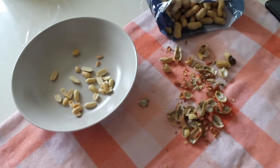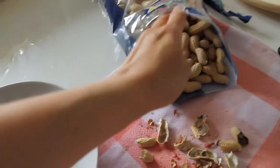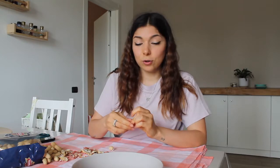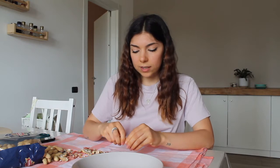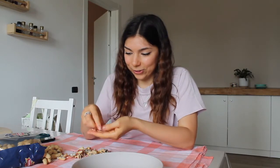Attività interessanti dopo pranzo — anzi, più che interessanti, utili. Ho comprato un chilo di arachidi e le sto tutte sbucciando per fare il burro d'arachidi. Così vi faccio vedere come lo faccio. Non l'ho inventato io, è una ricetta di Canna. Da quando ho iniziato a fare i burri di frutta secca in casa, soprattutto quello di arachidi, noto che è molto più buono di quello che si compra. Uso sempre il suo procedimento e viene perfetto.